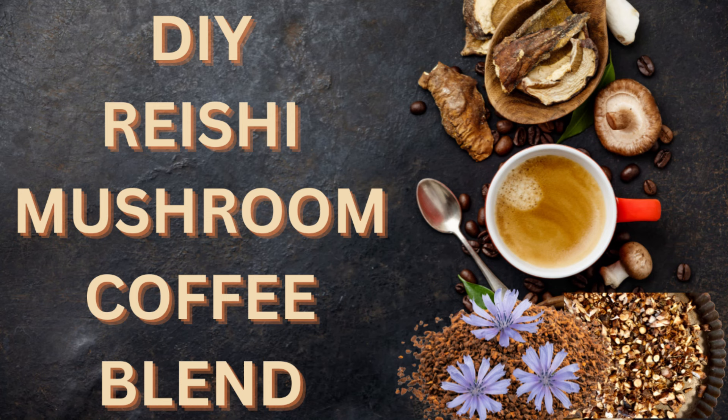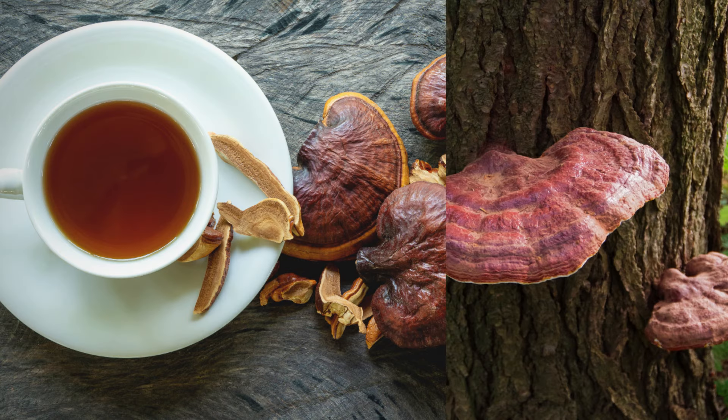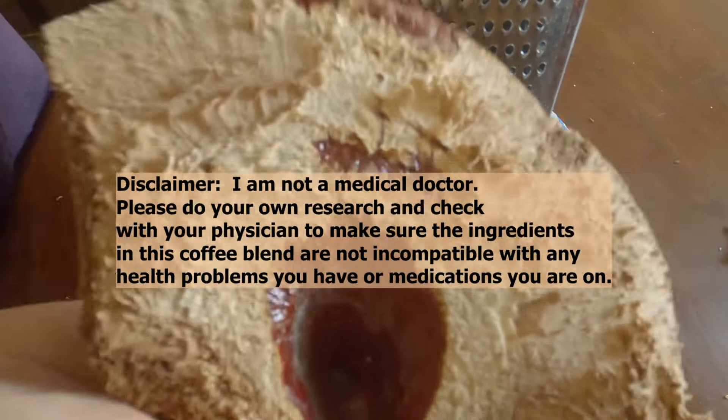I love mushroom coffee but it's so expensive. I'm going to show you how I make mine using this reishi mushroom you see here.